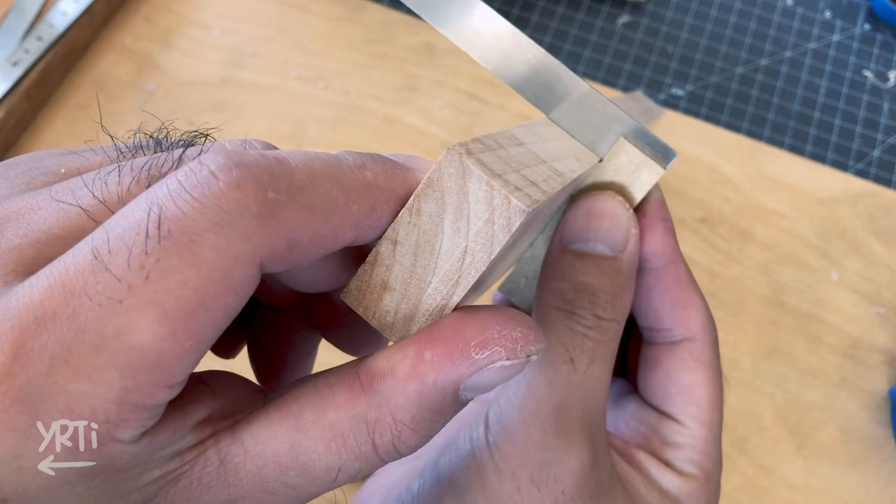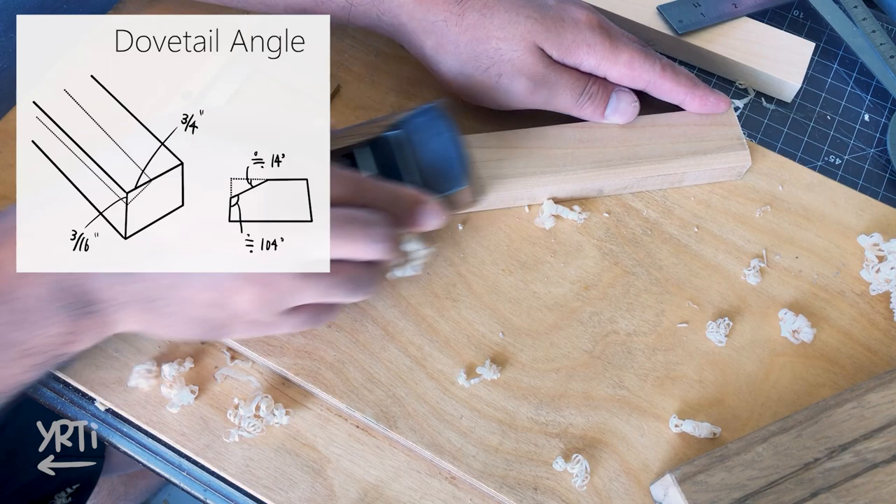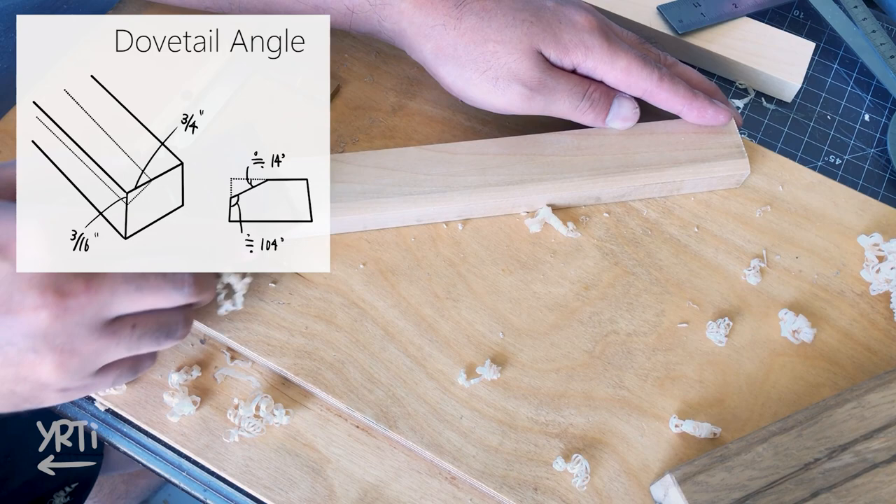It seems like I got two square surfaces, so now I'll make a slope for the dovetail guide. I set the slope as a 1 to 4 ratio, which is a little more than 14 degrees. It's a good angle for dovetail, and you can calculate the dovetail size easier than using a non-decimal angle.